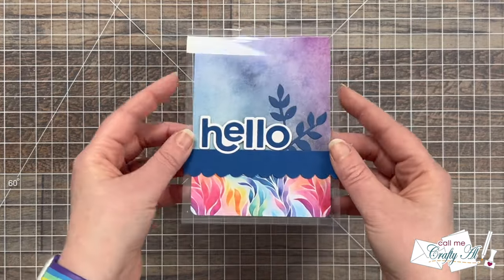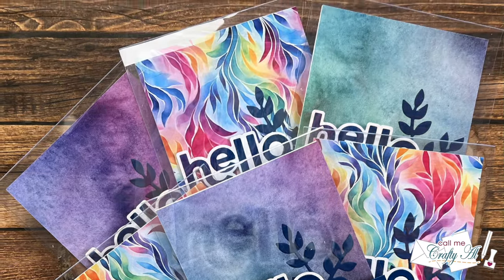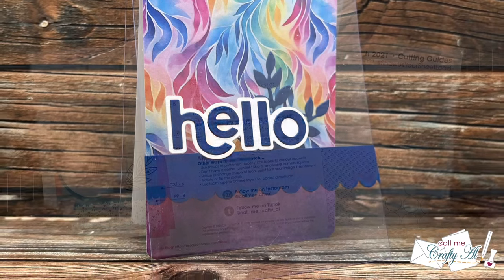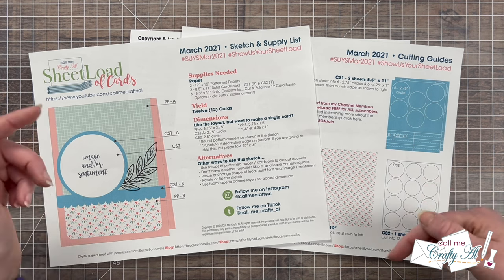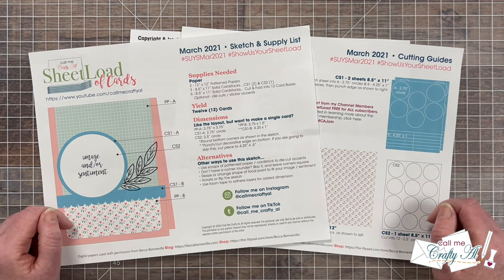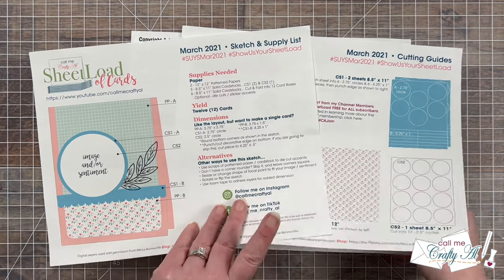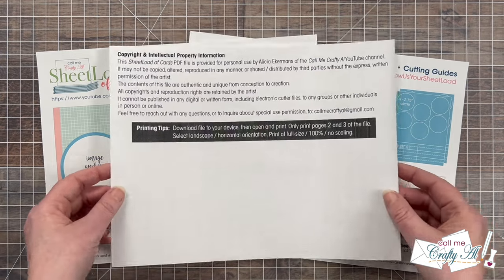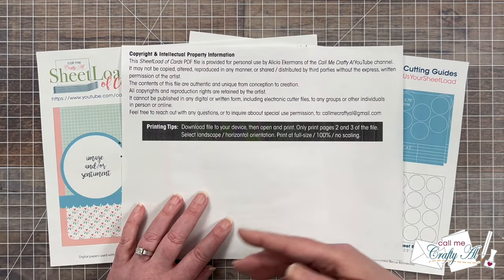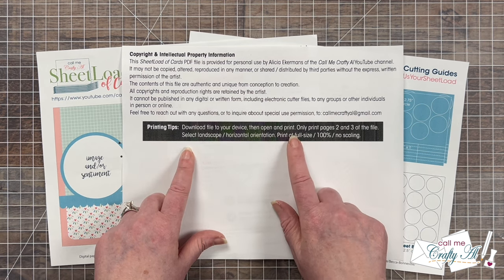I hope you enjoyed seeing how I made these six clear cards using the March 2021 Sheet Load of Cards. If you did, a thumbs up is appreciated. Now let me tell you how you can download the free printable. Before you click the link, please make sure you've already clicked that subscribe button below — that's the one thing I ask before you download the free printable; it's free, quick, and easy. Also, I want to tell you about a new page one on the file that wasn't there previously. Unfortunately due to misuse and missharing I had to add this page — it gives information on how to use my printable appropriately and some printing tips, so pay attention to those if pages are printing too small.